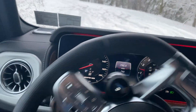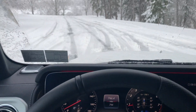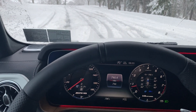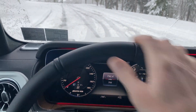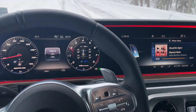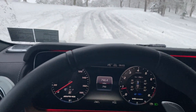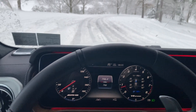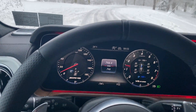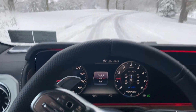We'll come down here now. I'm gonna hit the brakes — you can hear the ABS is really going nuts there. I believe there's like a layer of ice underneath the snow, which is making it a little bit trickier to drive in.